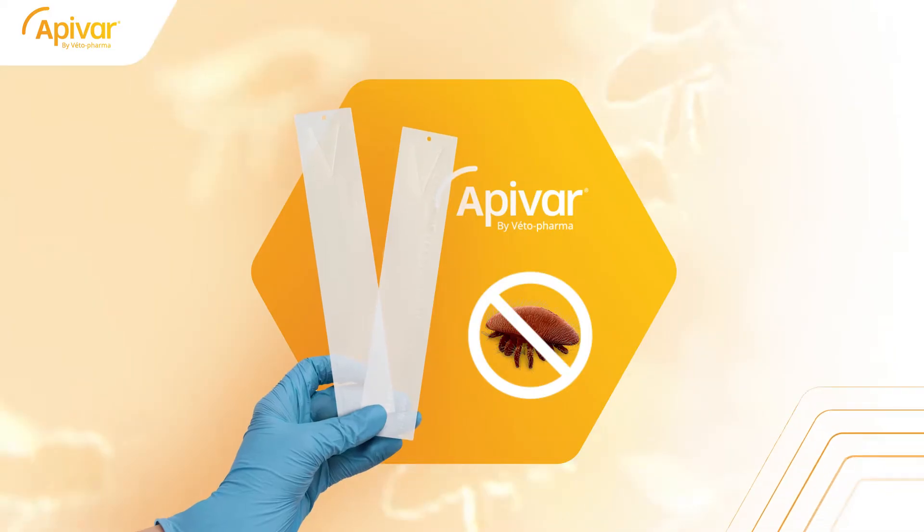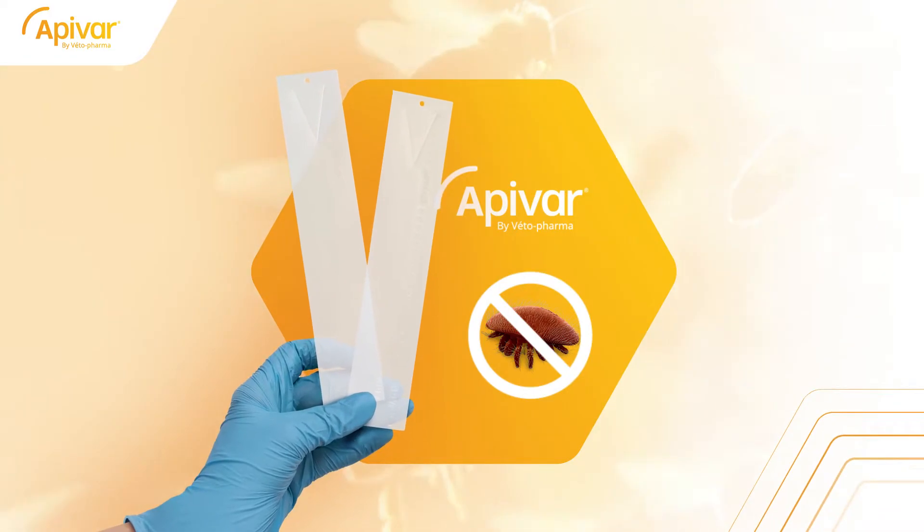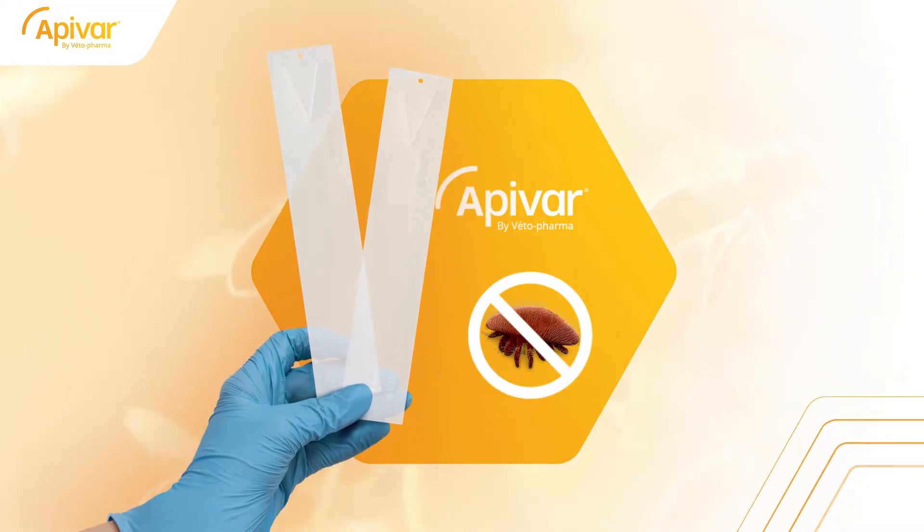Apivar can be a powerful ally to beekeepers in their pursuit of a good control plan. If you're not familiar with Apivar, here are the key characteristics of this mite treatment.